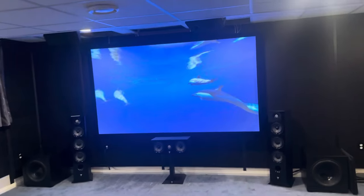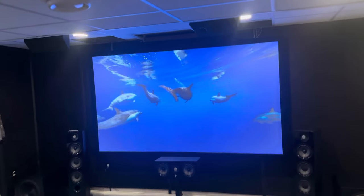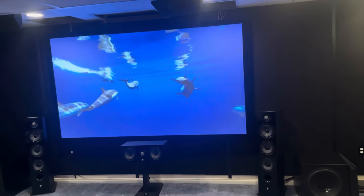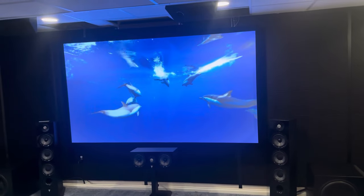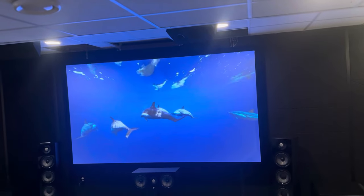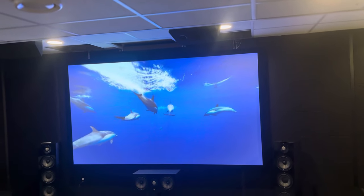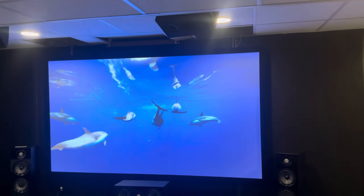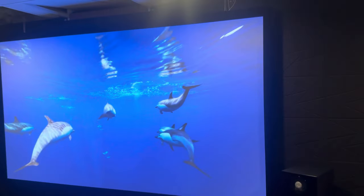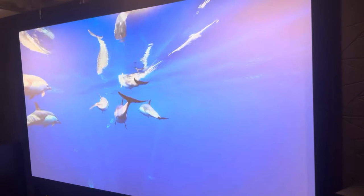This screen and projector are just nuts. I quoted different screens and some of them were almost three thousand dollars — almost as much as the projector. I said I'll try this 300-buck screen and I couldn't be happier. I went with a gray screen because I wanted ambient light rejection, and I'm happy I did because the blacks are deeper with a gray screen even with the lights off.